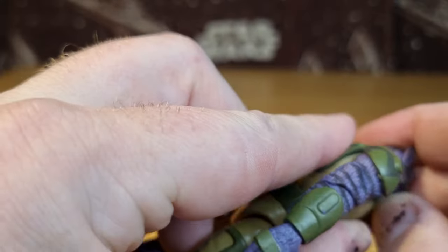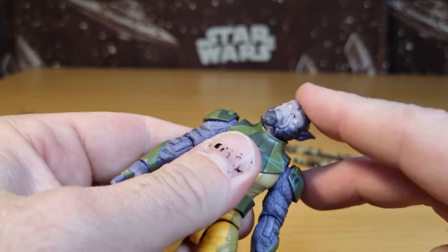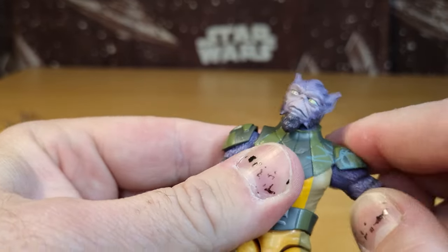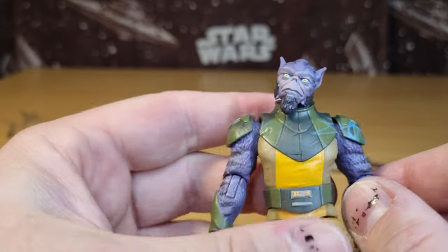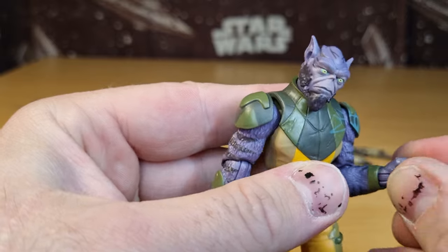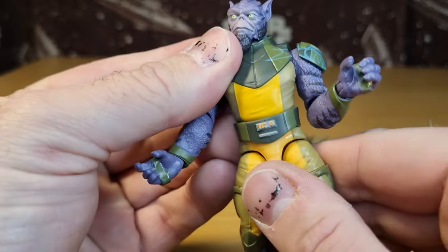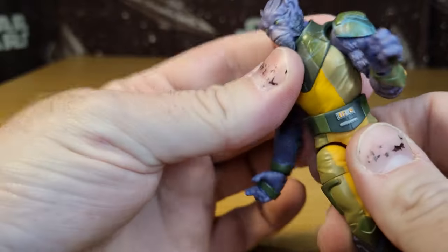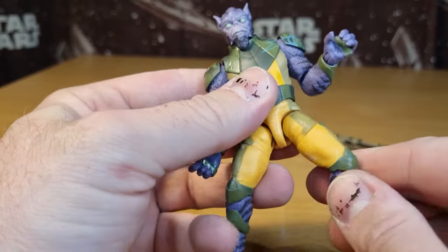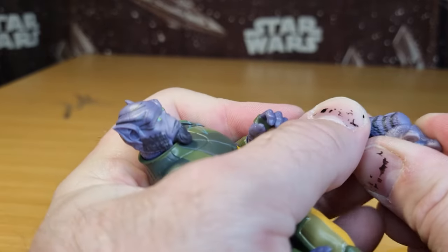Articulation-wise, he does have a double barbell in the neck — one ball joint in the head, one in the neck — good range of movement there. Ball hinge in the shoulders. I like that the shoulder armor tucks underneath the collar armor. We have a hinge in the elbow with good range of movement, a swivel at the wrist, and an in-and-out hinge. We have the same on the other arm but with an up-and-down hinge. There's a torso joint that allows for some good movement. Ball and socket in the thighs, a swivel at the thighs, the knee joint, and then what looks like a nice big ankle joint.